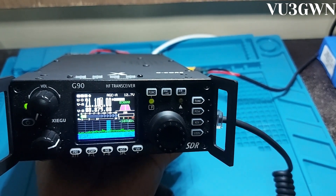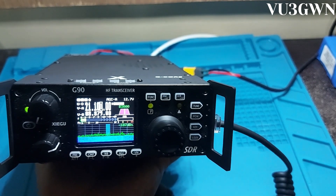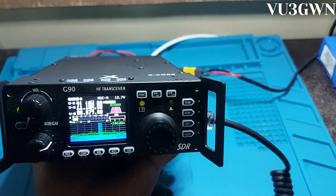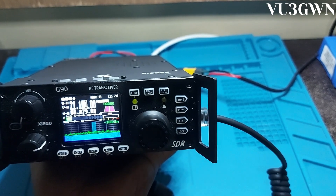The combination of the tuner and SWR scanner works great. This is the biggest advantage of this radio for field use — a very easy way to check how your antenna is performing before you start operating. You don't need a NanoVNA or any other extra equipment; this radio has it all built in.